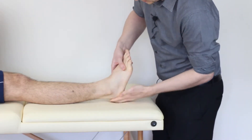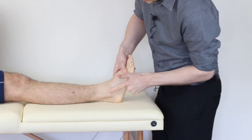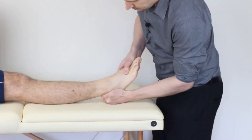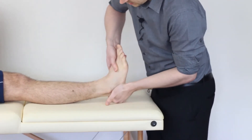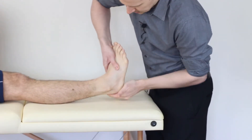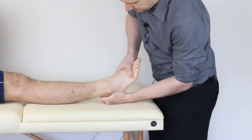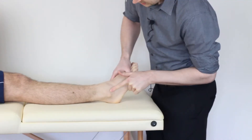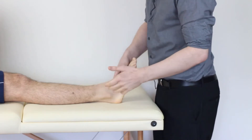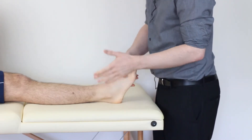So in doing this, when someone has a lateral ankle ligament sprain, we can try to differentiate between the CFL and the ATFL using different degrees of dorsiflexion before we perform the inversion. If we're up in plantar grade and invert, we're getting more of the CFL; if we're in plantar flexion and inverting, we're getting more of the ATFL. Primarily we're looking for pain, but we're also going to be comparing laxity from left to right.